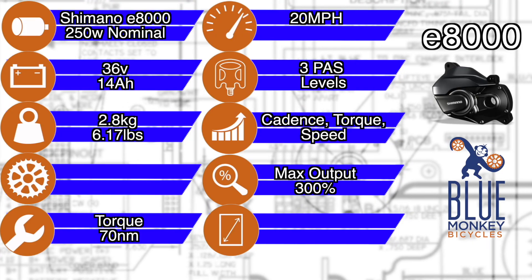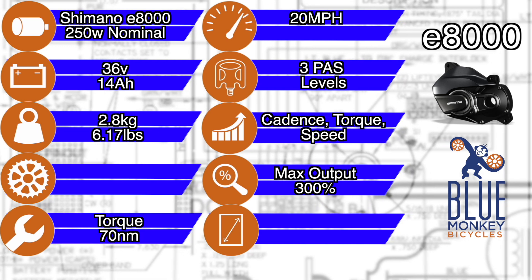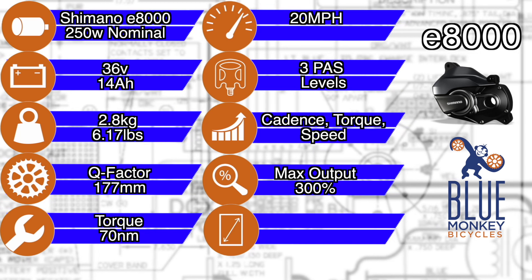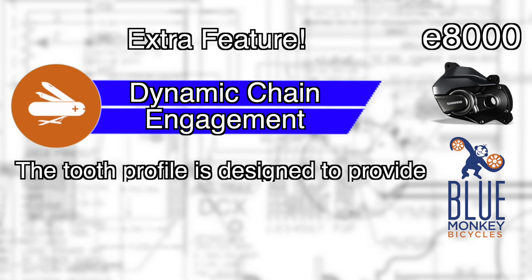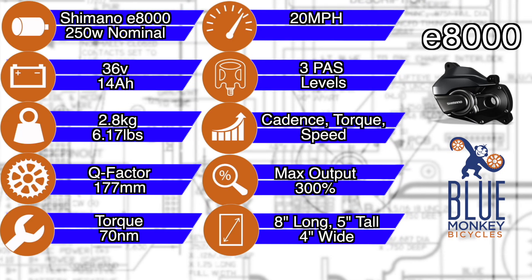Of special note, the motor weighs in at 2.8 kilograms, which is actually the lightest of all the electric bike motors in its class. For you bike guys, the Q factor comes in at 177 millimeters. They also have what they call dynamic chain engagement, which means the tooth profile is designed to provide superior chain retention, lower driving noise, and increased durability. The physical size of the motor measures 8 inches long, 5 inches tall, and 4 inches wide aside from the spindle. The lower weight and smaller physical size can really help when the motor is oriented on the bike to provide awesome tire clearance, such as on a dual suspension mountain bike.